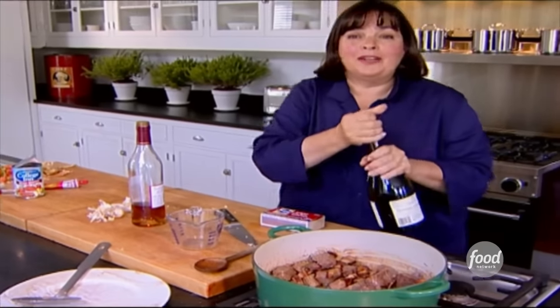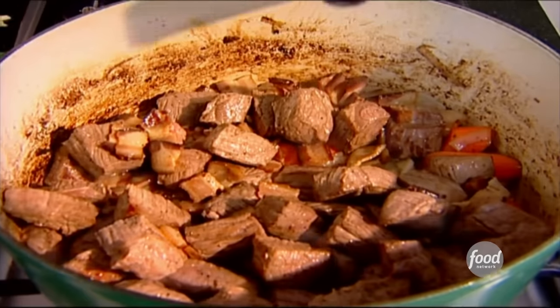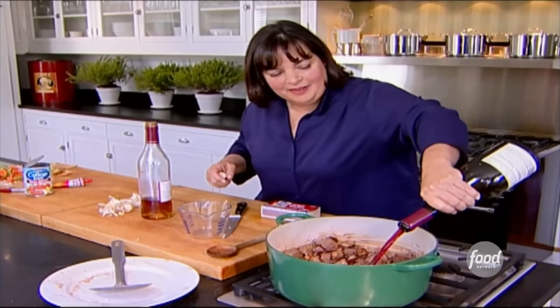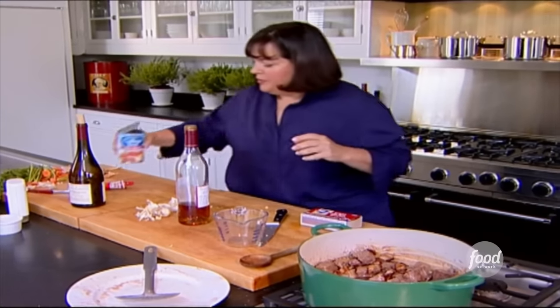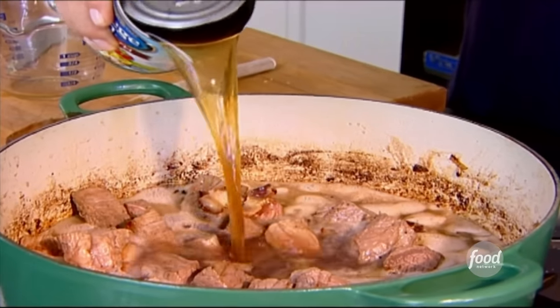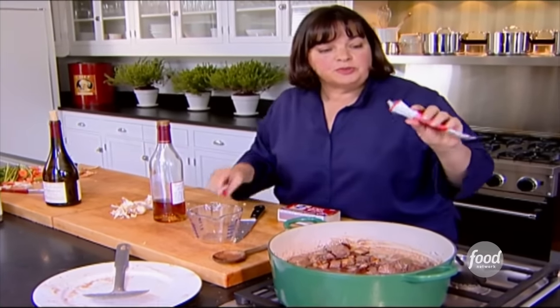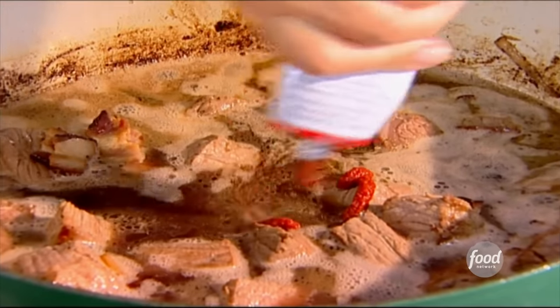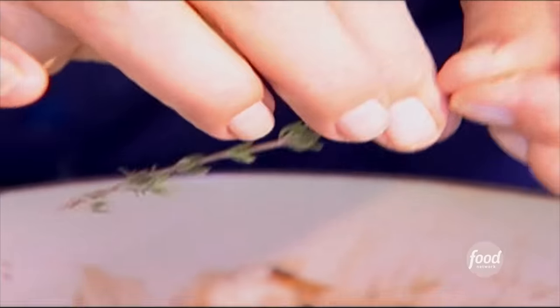Then a whole bottle of red wine — good red wine. You want to make sure it's wine that you drink, and you can even serve the same wine with dinner. I did say a whole bottle. Then I'm going to add a little bit of beef broth — just enough so it almost covers the meat, but not quite. Don't spend days making beef broth; a can of it is just fine. A tablespoon of tomato paste — I get it in a tube so it's easy to keep in the refrigerator. And the last thing is fresh thyme.